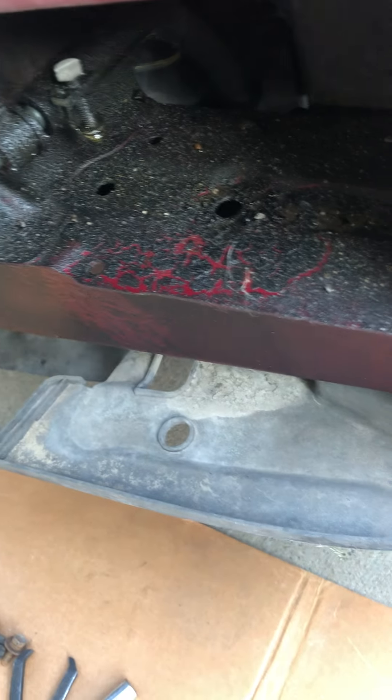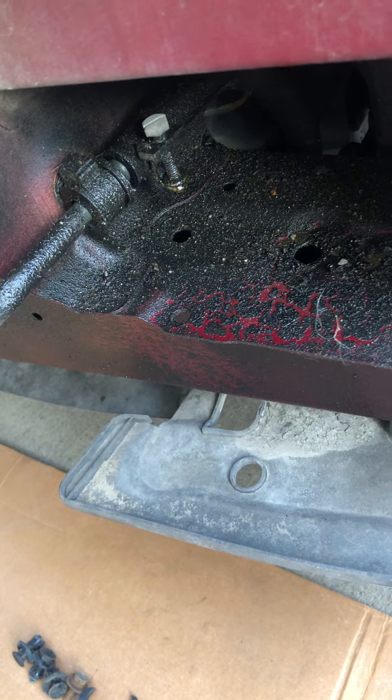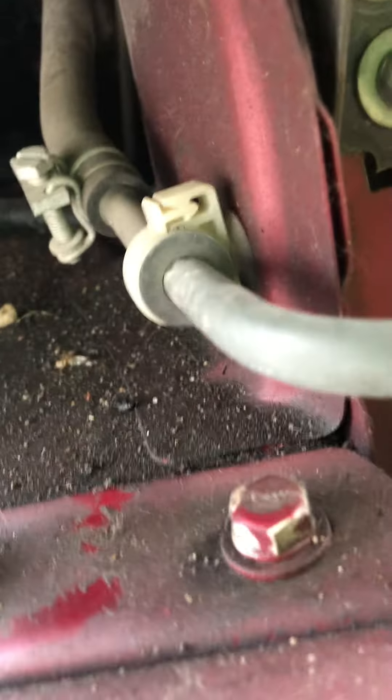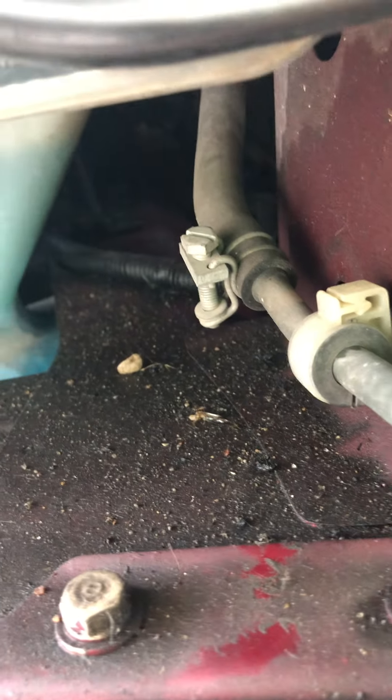I don't know if it's the pipe or the connection that's leaking — probably it's the connection. This side is okay, so I think it's the connection that's leaking. So far there's no damage.